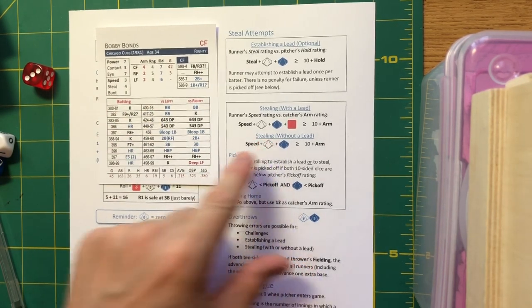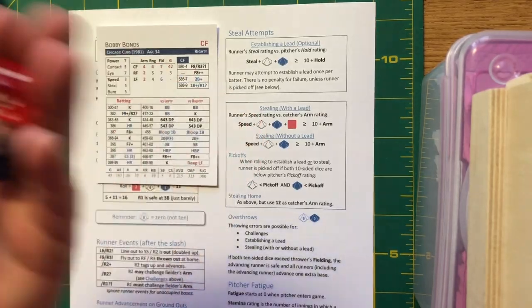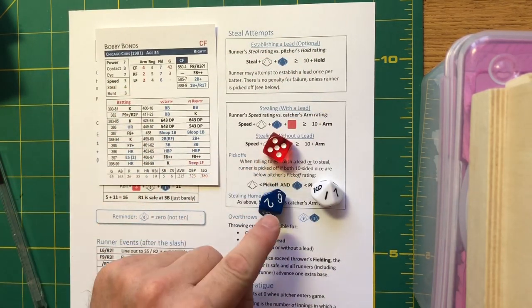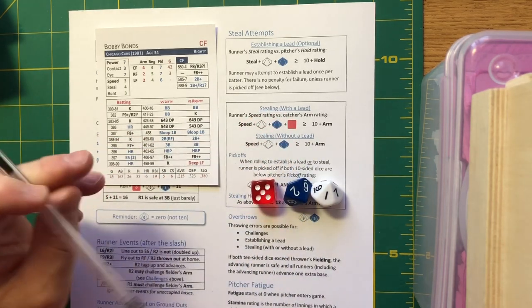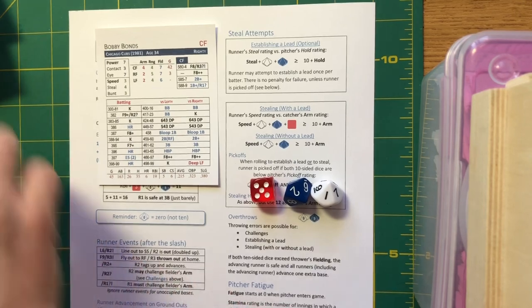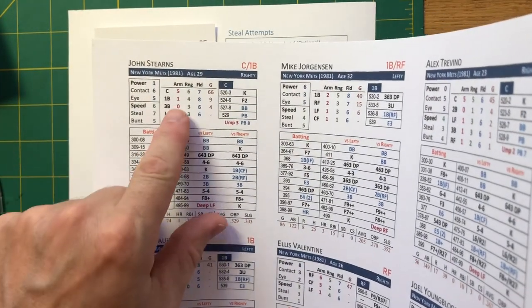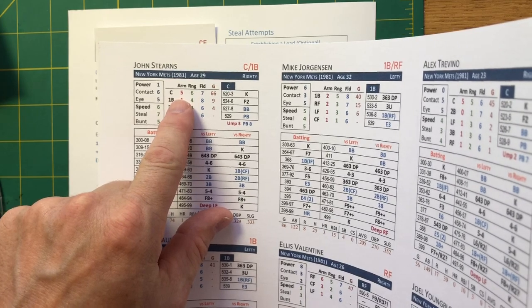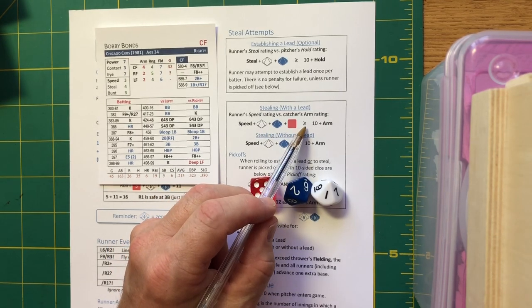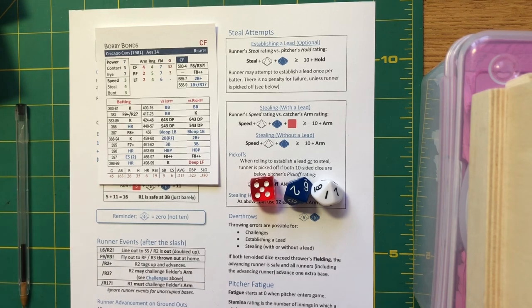Stealing with a lead: take the runner's speed rating — not the steal rating, but the speed rating — and roll all three dice. Bonds' speed rating is 3, plus 5 plus 2 plus 1 makes 11. Against John Stearns, the Mets catcher whose arm is a 5, we need 10 plus 5 equals 15. Since 11 is less than 15, John Stearns shoots down Bobby Bonds trying to steal.